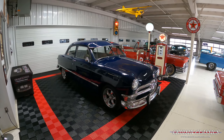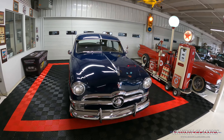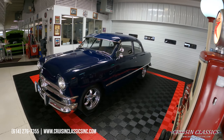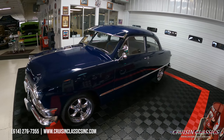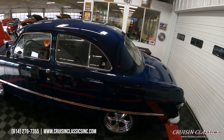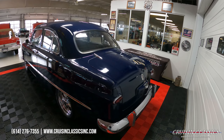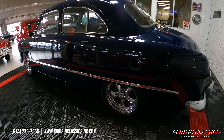Hey, what's going on guys, it is Seth here with the Cruising Classics YouTube channel, showcasing this 1954 coupe we've got in and for sale. If you guys have any questions throughout the video, our phone number is 614-276-7355, located in Columbus, Ohio. Been in business since 1996, got a 56,000 square foot warehouse here. Anyway, let's go ahead and check out this '54 coupe.